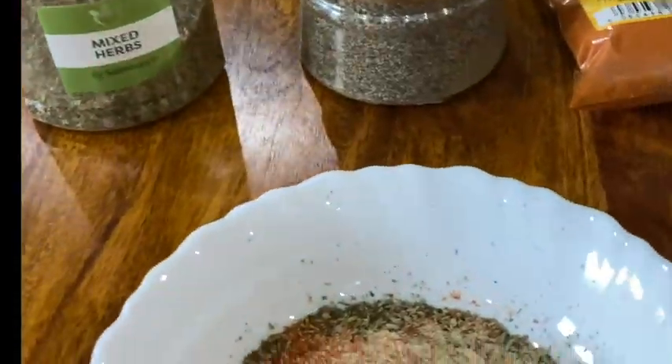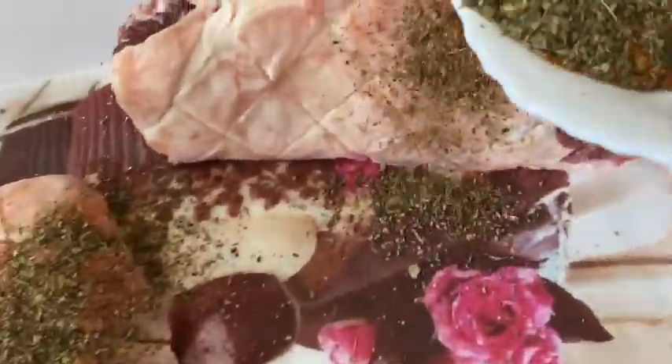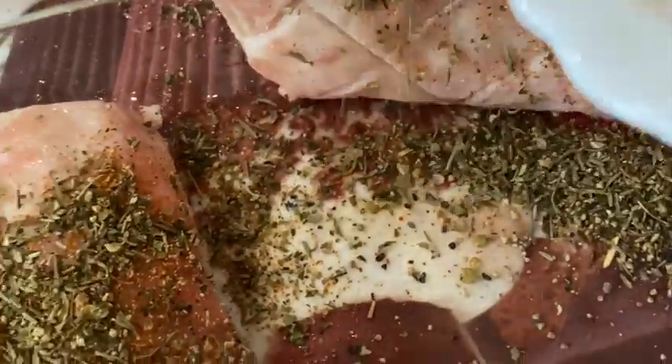We're going to be making the rub now. Here's some mixed herbs, some black pepper, cayenne, and garlic — just going to mix this up to get a nice rub that's going to go over the meat and hopefully help form a really nice crust. Time to get the rub on, so literally just sprinkling this over the top and rubbing it on with my hands.